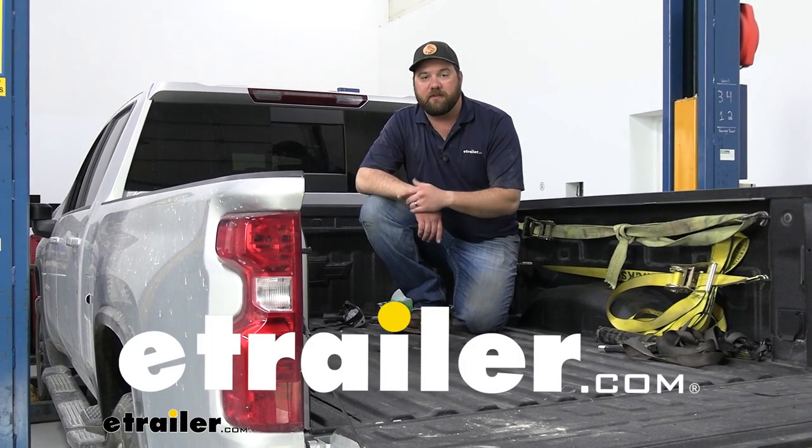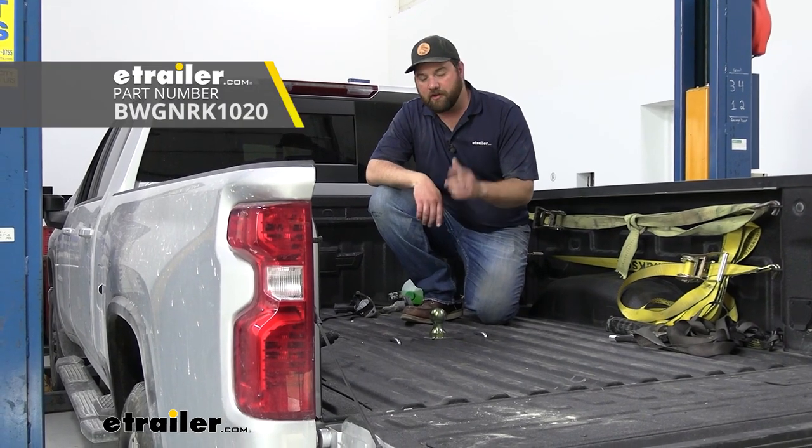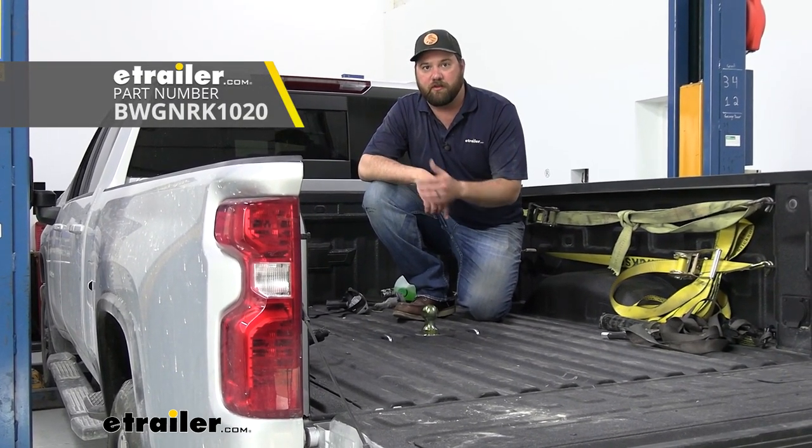Hey guys, it's Jake here with E-Trailer. Today we have a 2023 Chevy Silverado 3500. We're going to be taking a look at it and I'm going to show you how to install the B&W Gooseneck Hitch with the turnover ball.